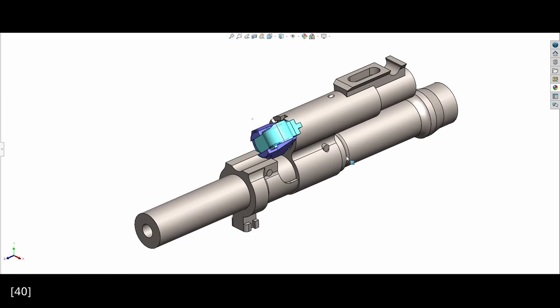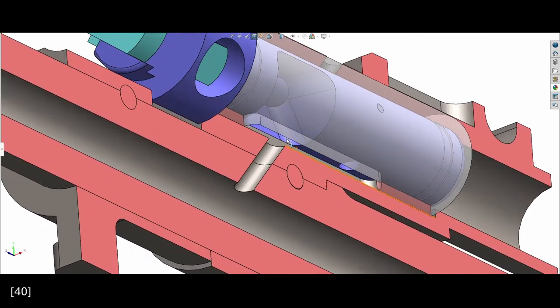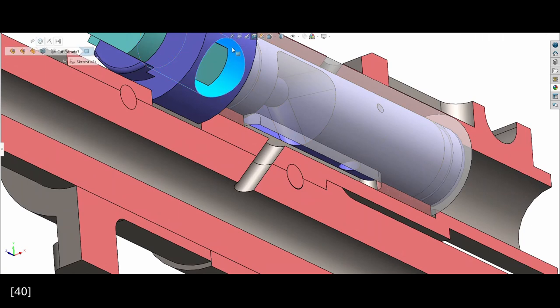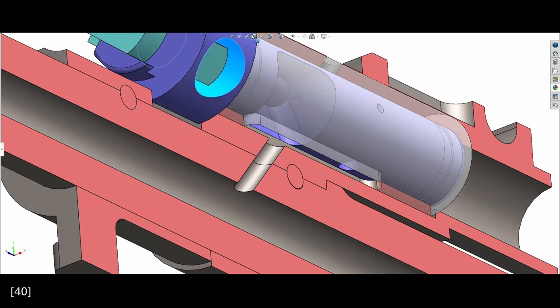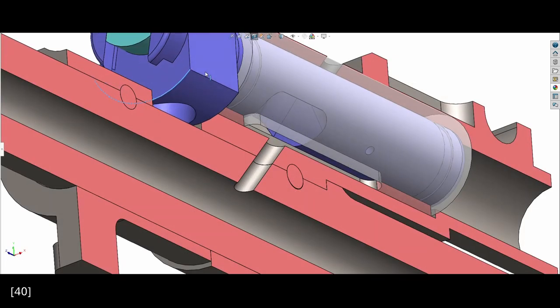Turning the regulator will align one of the two gas ports with the slot connected to the secondary chamber and the barrel gas port. If you turn it to the middle position, you can completely cut off the gas to launch rifle grenades.